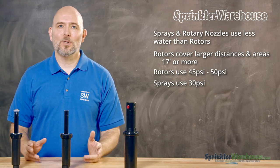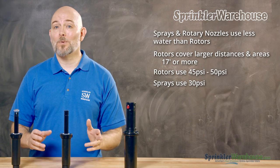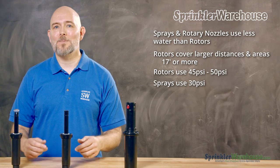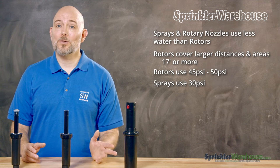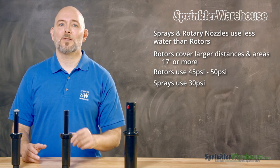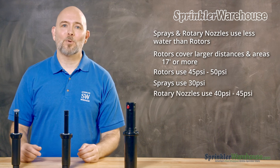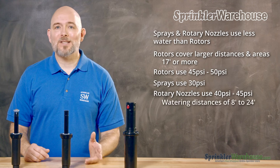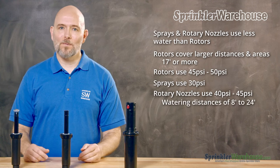In fact, too much water pressure will cause sprays to mist. So if water pressure is too high, you can buy spray bodies that have a pressure-regulating stem. And in some states, you're required by law to buy sprays with pressure-regulating stems. Rotary nozzles operate optimally around 40 to 45 psi, and they have throw distances anywhere from 8 to 24 feet.